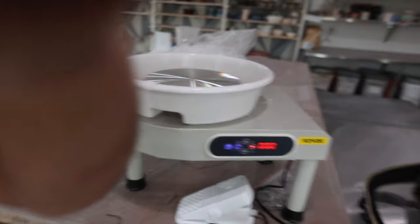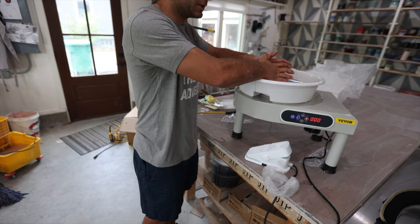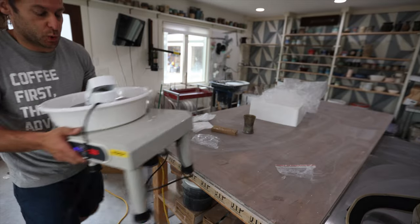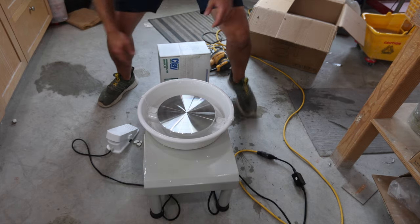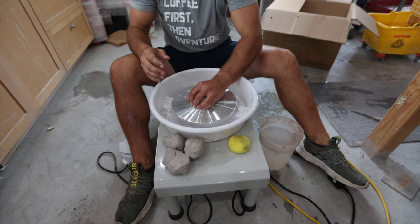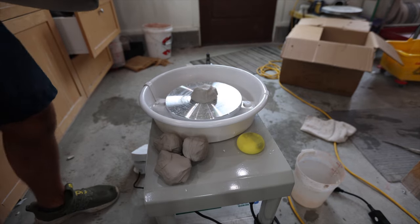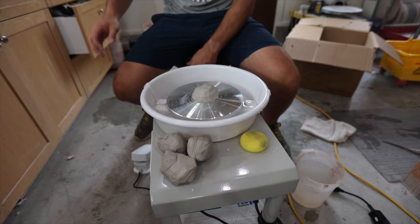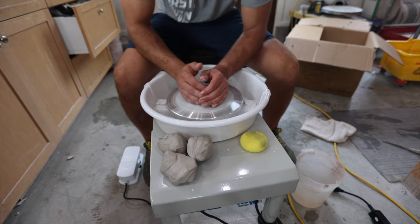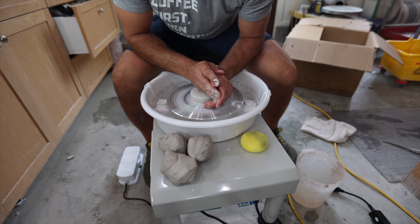My first impression is I'm kind of impressed. I'm not exactly sure how to position it — definitely not a tabletop wheel, it's too high for that. Let's put this thing on the ground and see if it can throw some clay on it. I'm using my clay box from Continental Clay as my seat. I've got the wheel up a little higher on the clay boxes. That feels better. Let's see if I can throw some bowls. I'll get her going as fast as she'll go.